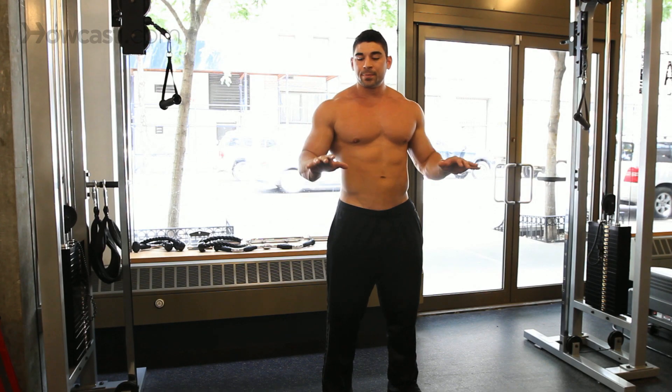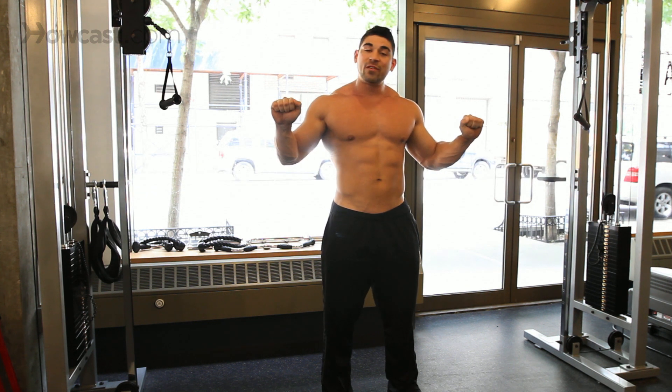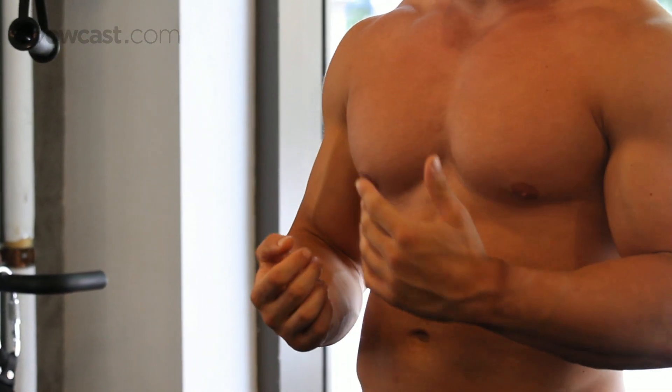With a chin-up, your fists are going to face you, as opposed to a pull-up where your fists face away. You're going to turn them in, probably a closer grip, and keep them towards you. I'll show you in a second how to do it.